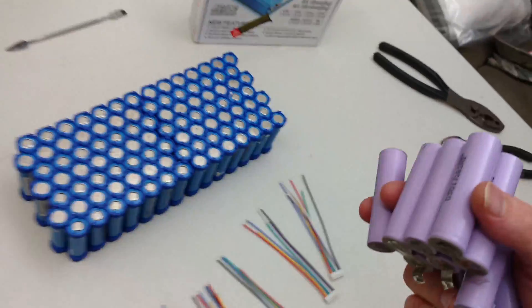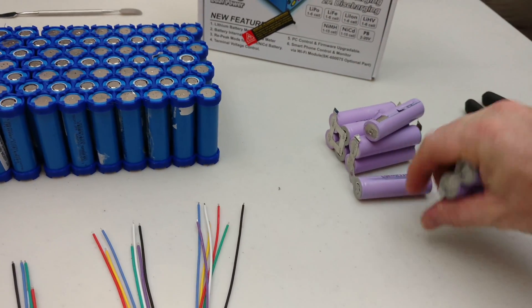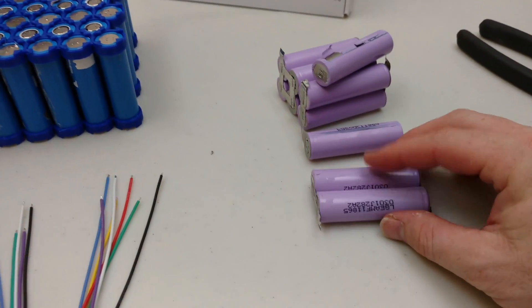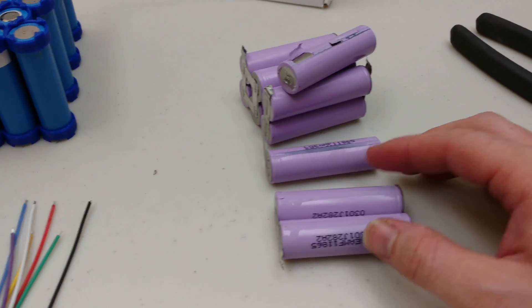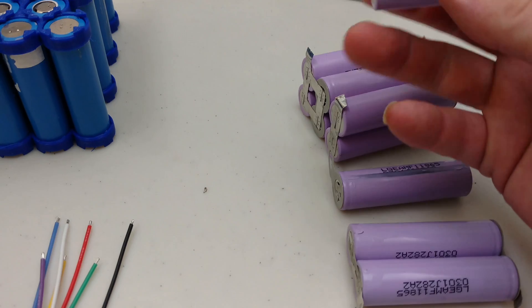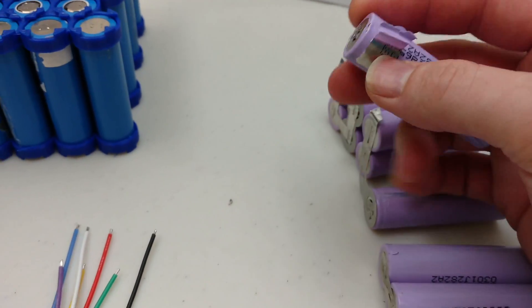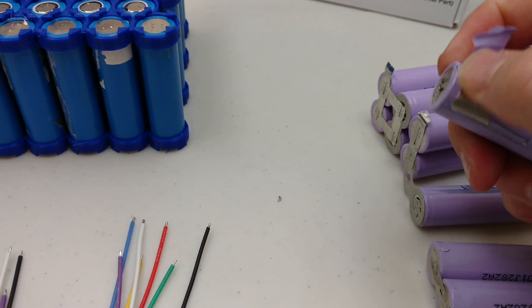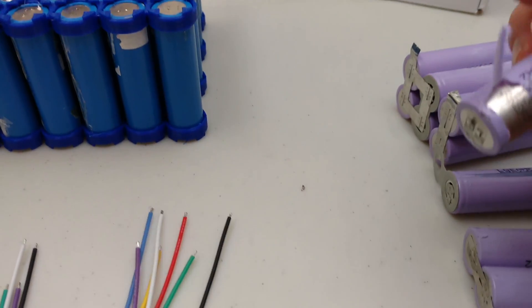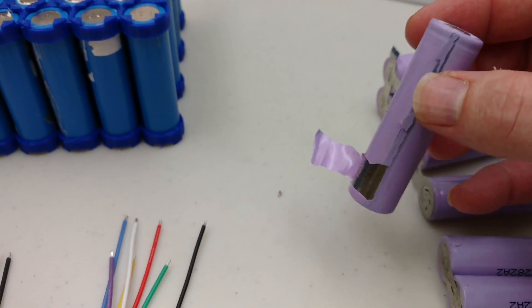I've also got these cells right here — I'm going to be doing a video soon about taking these apart. They're from eBay, from a seller called Alarm Hookup. The outer portion, this shrink tube, is kind of frail and sometimes it'll just fall completely off, but they seem to be pretty decent cells.